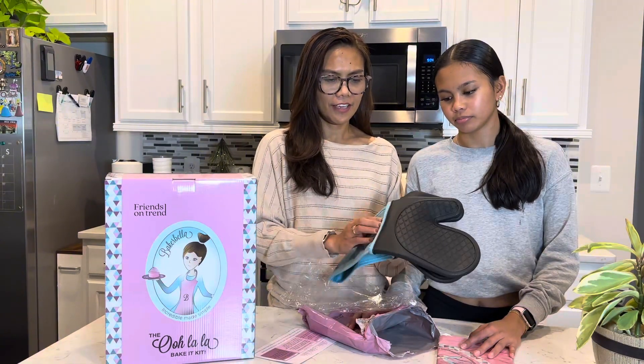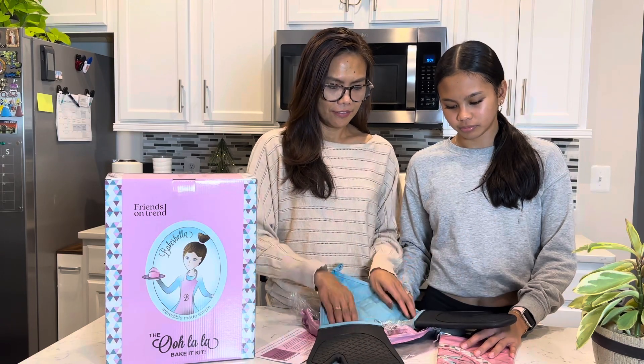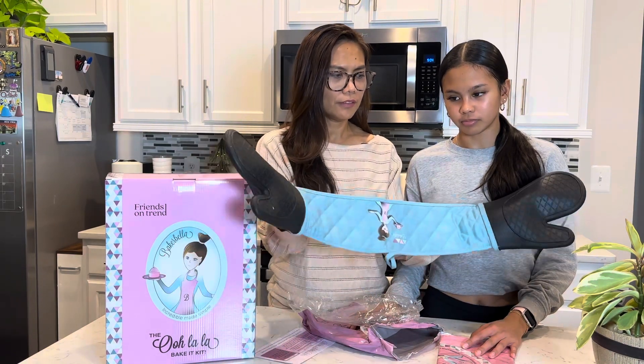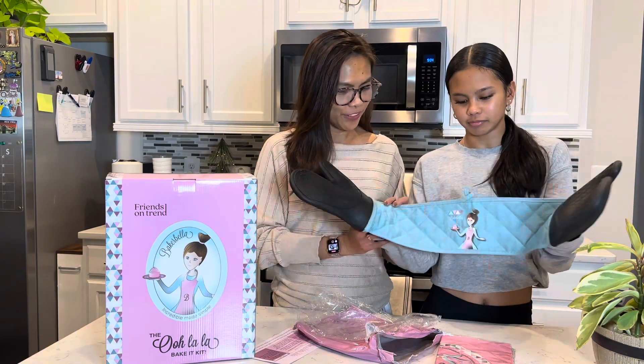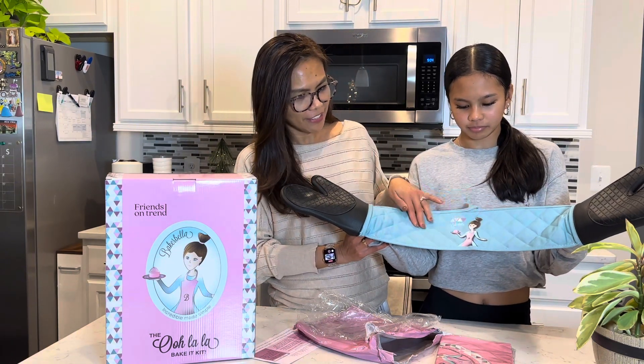This mitten is so cool — it has this design and is really impressive.